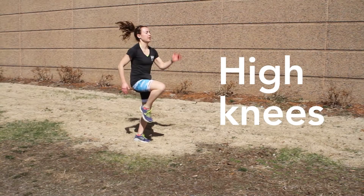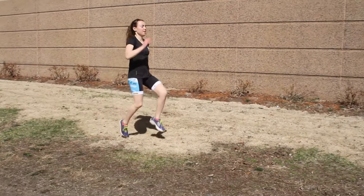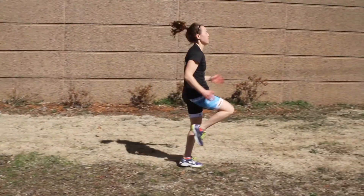The next drill is high knees. Like skips, it's a high knee and high hand drive. The higher your hand goes, the higher your knee goes.